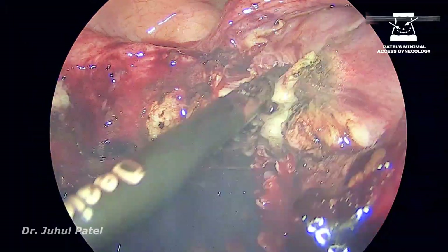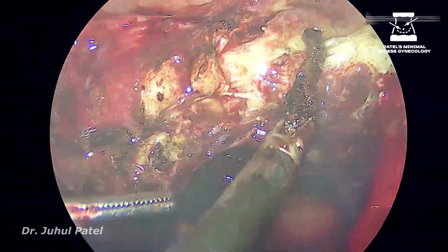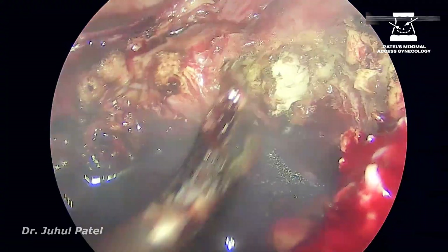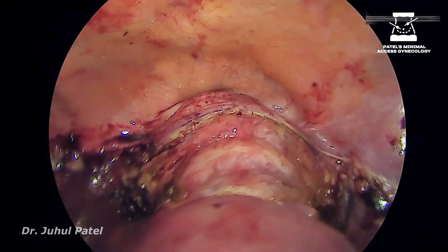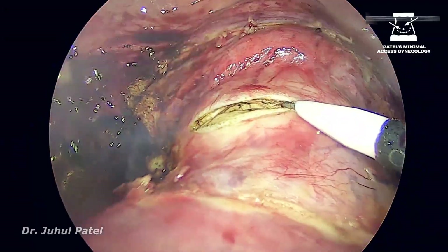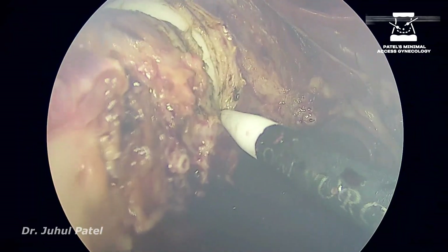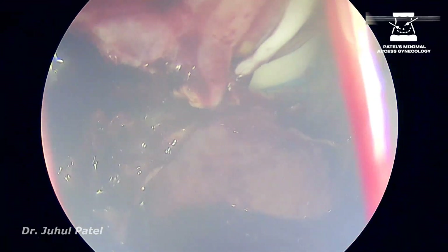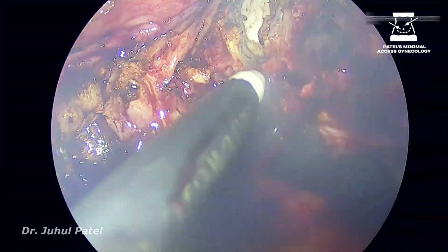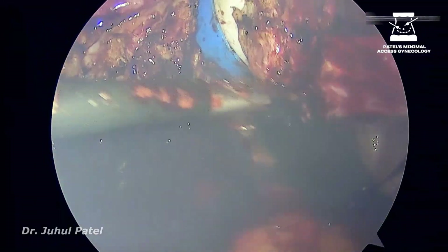Reaching to the isthmus, now taking care of the uterines. Because the tissue was very much inflamed, you can see the picture is foggy. Going ahead with the colpotomy. Unipolar is my favorite instrument for colpotomy because it is the fastest. But as I always say, unipolar doesn't have that much sealing capacity, so whenever you see a bleeder, come with the bipolar.